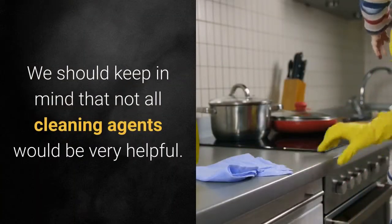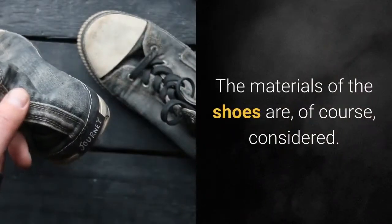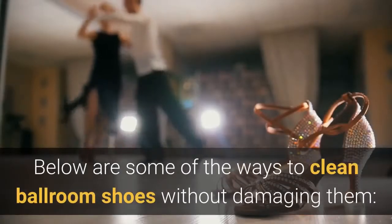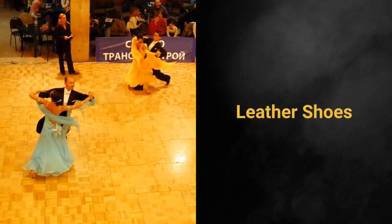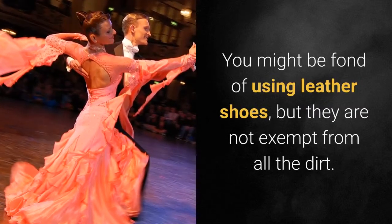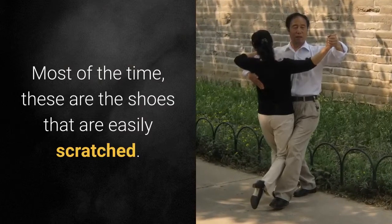We should keep in mind that not all cleaning agents would be very helpful. The materials of the shoes are, of course, considered. Below are some of the ways to clean ballroom shoes without damaging them. Leather shoes: you might be fond of using leather shoes, but they are not exempt from all the dirt. Most of the time, these are the shoes that are easily scratched.